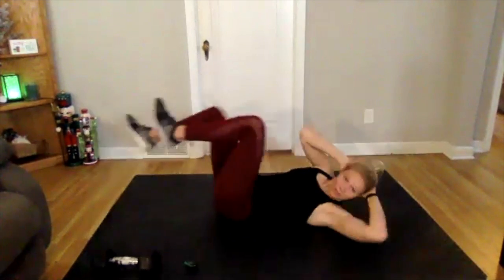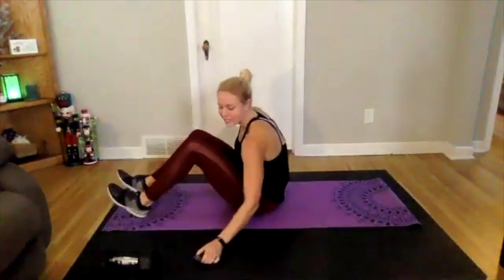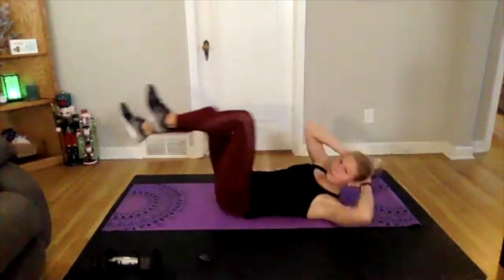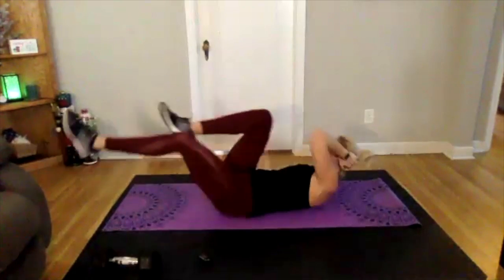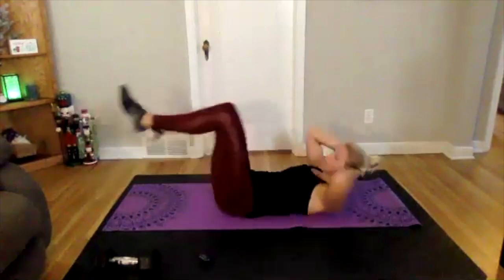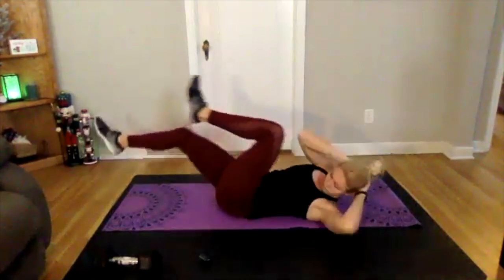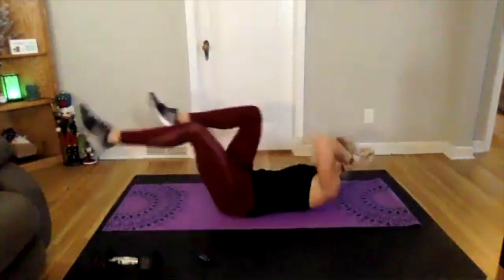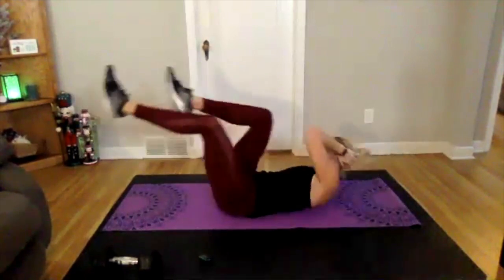First exercise is bicycles. We'll be on our back, going across side to side. Three, two, one — bicycles, 25 seconds here, going across, kicking out as much as you can, keeping those legs low and engaging your core. If you need to modify, just bring those legs up a little bit higher.